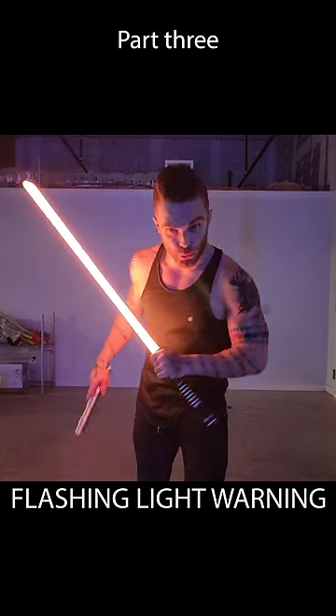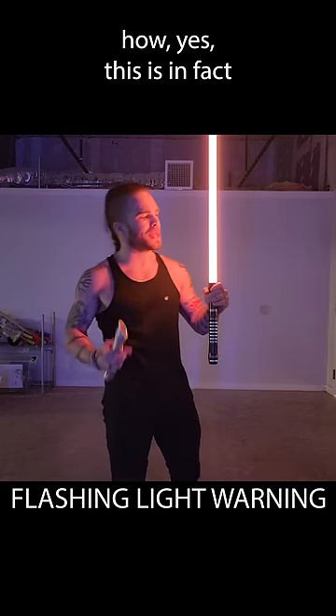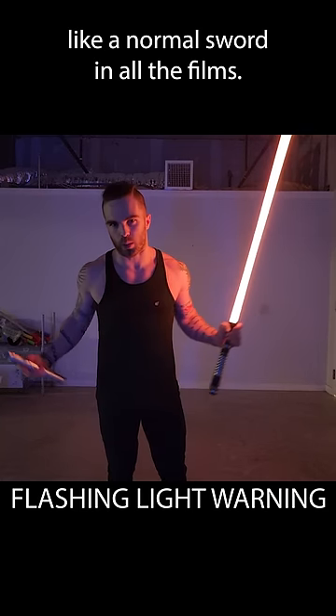Lightsaber lore that makes no sense, part 3. After my last two videos, I've got tons of comments where people try to explain to me how yes, this is in fact a weightless beam of energy on a normal hilt, but it somehow functions like a normal sword in all the films.